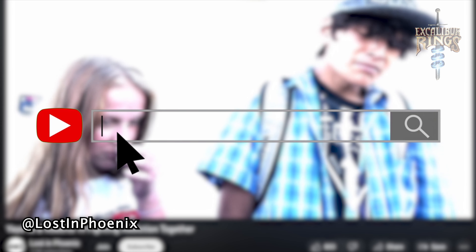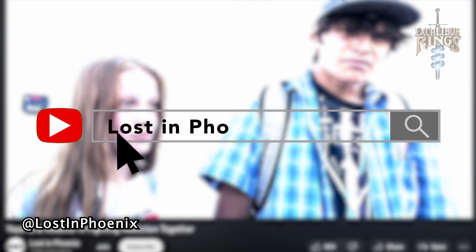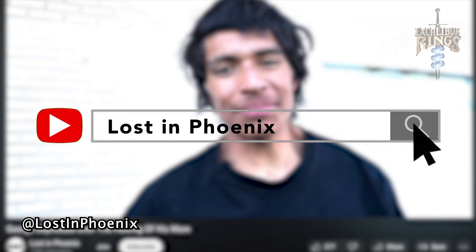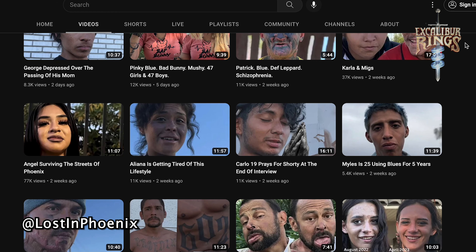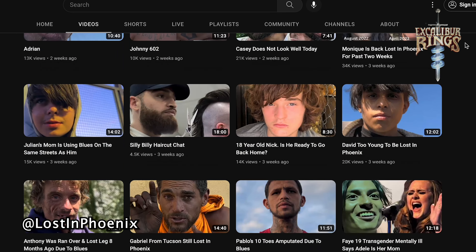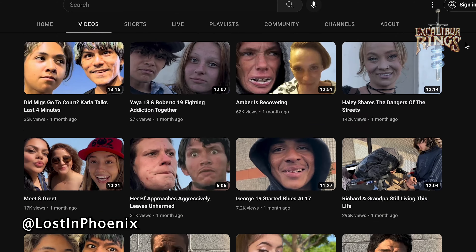Hey everybody, David Long with Excalibur Rings. In today's ring making video, it's actually going to be a very special tribute to my friend Art. His channel is Lost in Phoenix. What Art does is he goes around the valley out here in Phoenix and he interviews those who are less fortunate — the kinds of people that we see every single day and we tend to ignore or forget about.